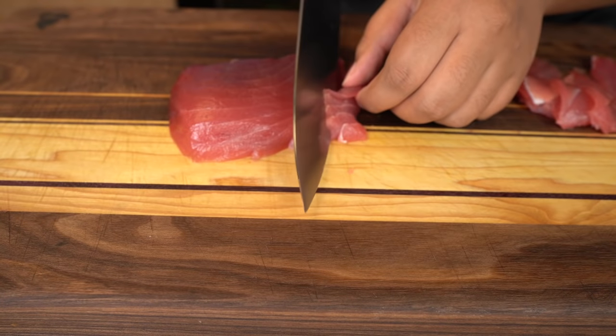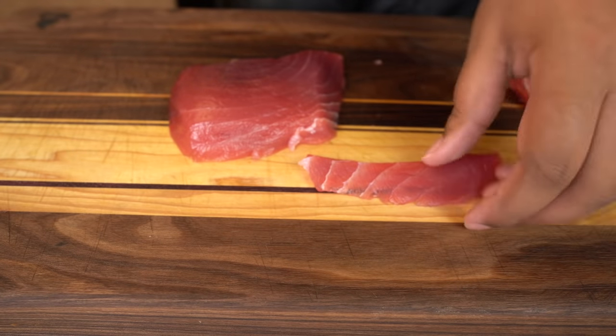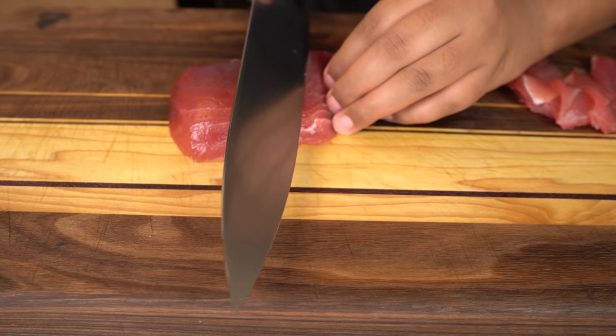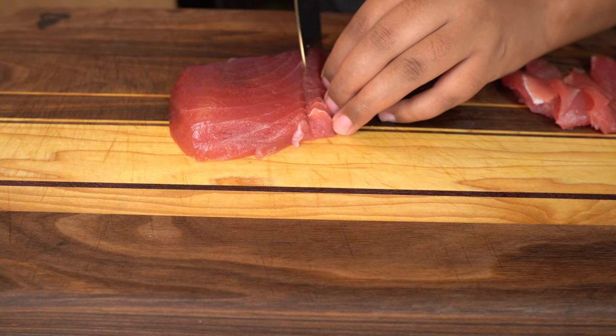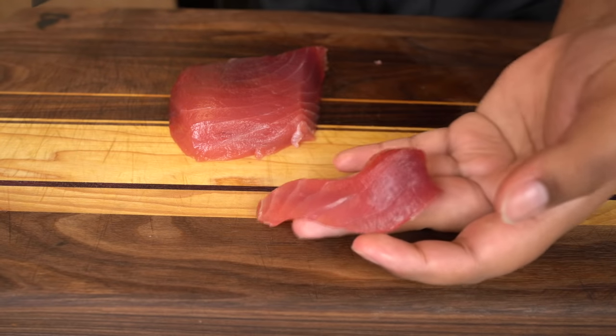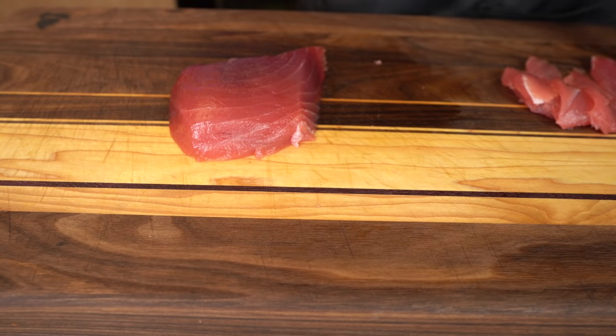I'm going to take this smaller piece and try my best to get thin slices, but my knife was so dull. When you're doing this, you definitely want a sharp knife — a very, very sharp knife. I ran into more problems because my knife wasn't sharp versus anything else. So just make sure your knife is sharp.